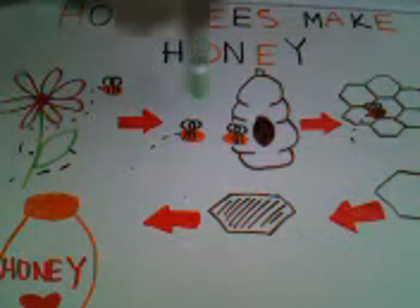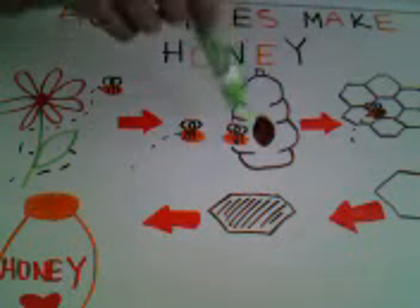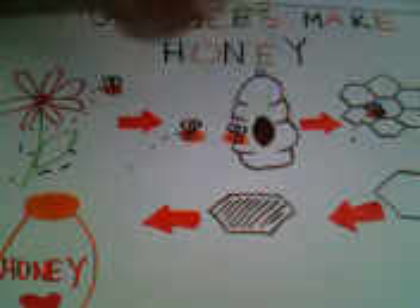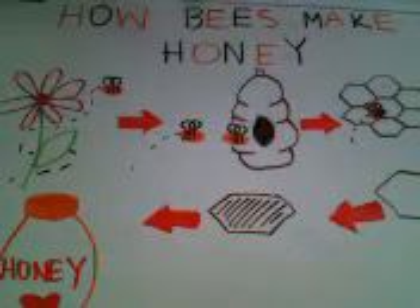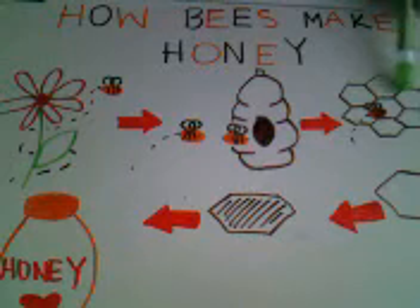The first step is a field bee carries nectar in its mouth. After that, it travels to the hive and gives the mouthful of nectar to the house bee. The house bee takes the nectar and puts it inside the hive's six-sided honeycomb cell. Then the nectar — basically sweet water — is placed there.